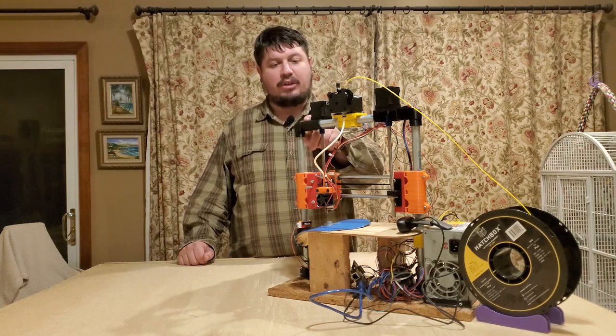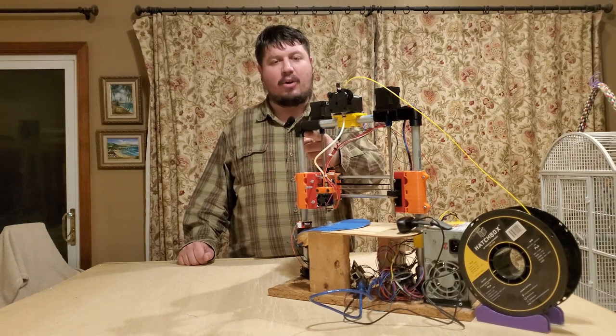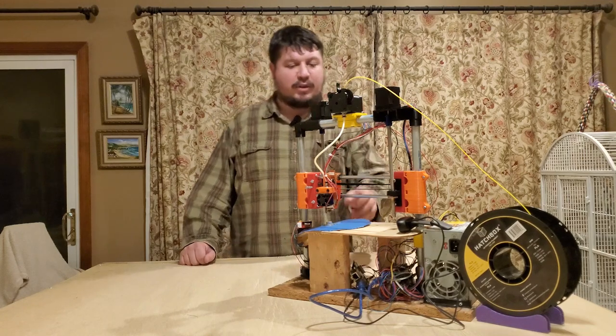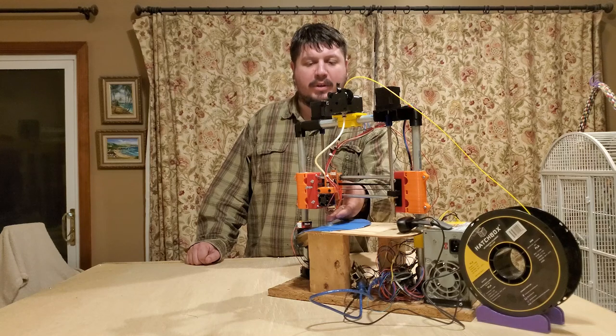We've also changed the Z motor mount up here so that you can now home Z positive instead of Z minus to the bed. This is beneficial as if the printer is homed with the nozzle over the bed bolt, it can crash.